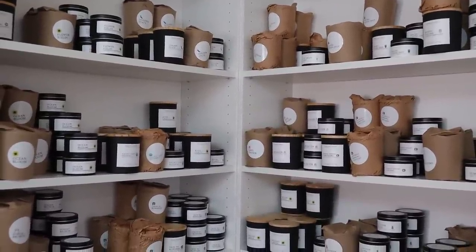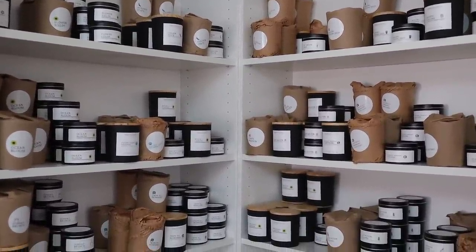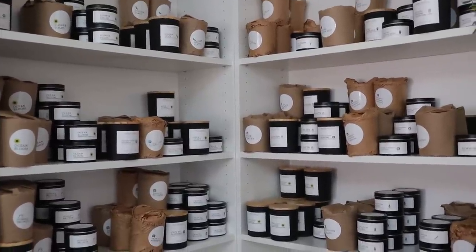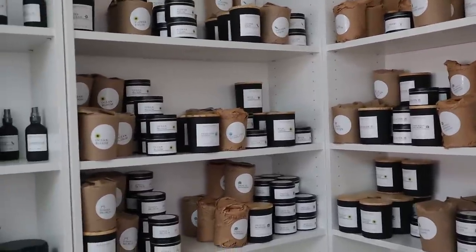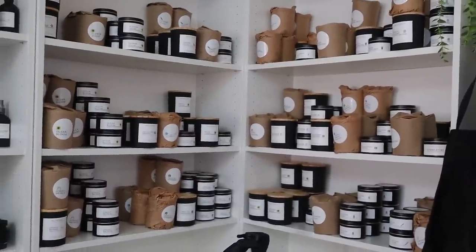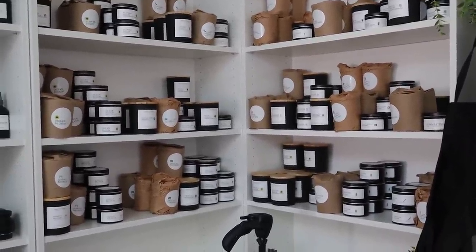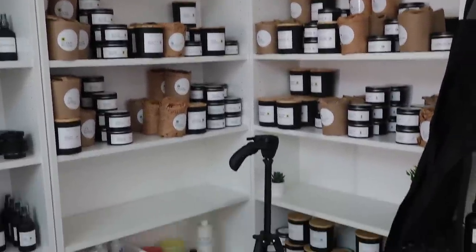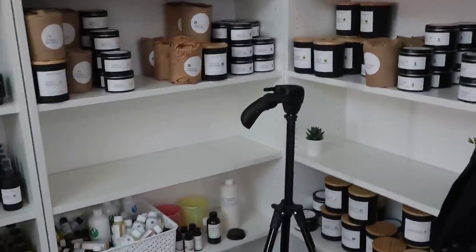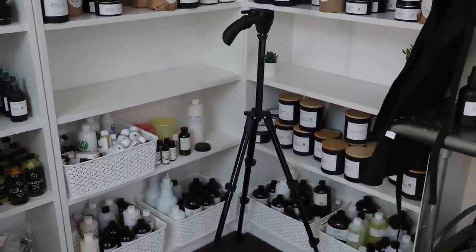The reason why some of the candles are wrapped up is because I recently just got through doing a bunch of different local markets and I pre-wrap my candles ahead of time. I don't want to waste the wrapping paper, so if it's already pre-wrapped for online orders as well, I just keep them like that. And then I have my tripod in the middle for when I do YouTube videos.